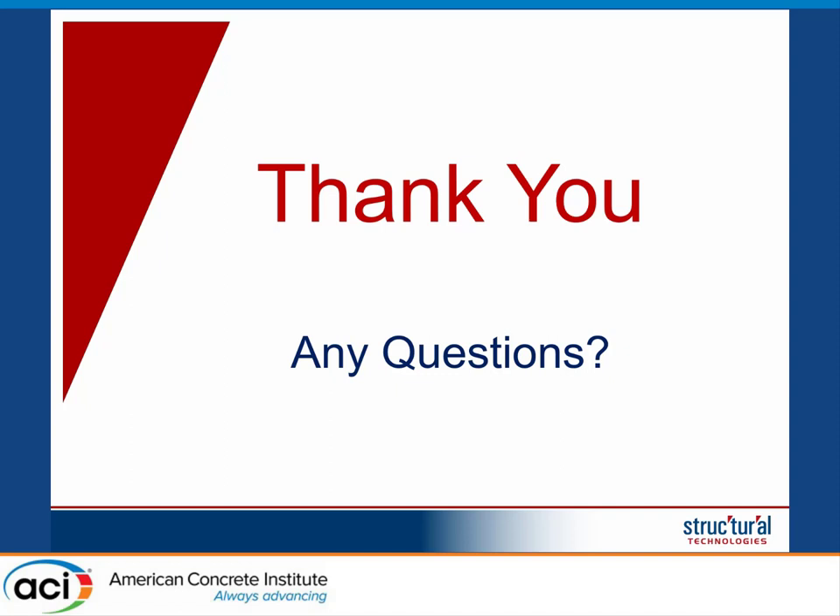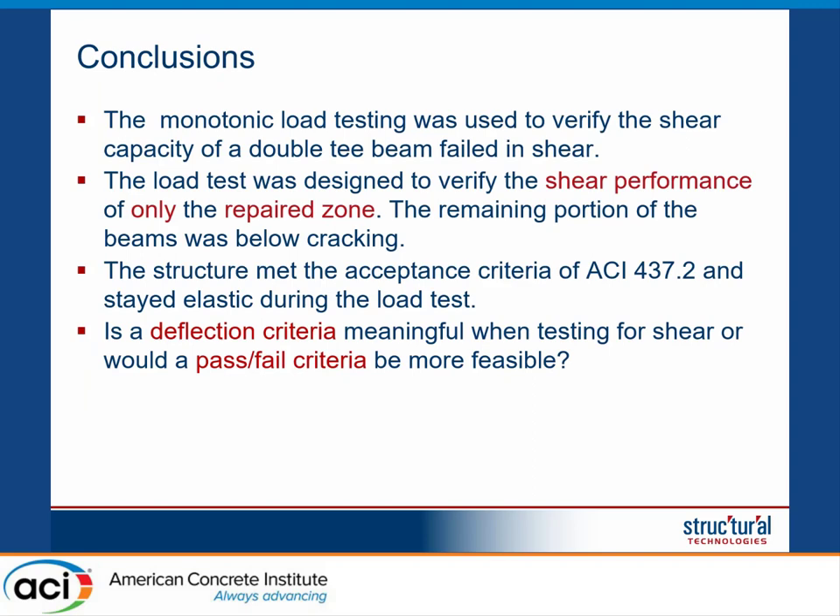Question from audience: regarding the deflection criteria versus a simple pass-fail for testing shear. The speaker's response: when testing for shear, a simple pass-fail criteria is sufficient. In a case like this, we knew we were not going to get a lot of deflection. If the structure sustains the load for 24 hours without showing any sign of failure, to me it has passed the test, regardless of what the deflection measurement shows.